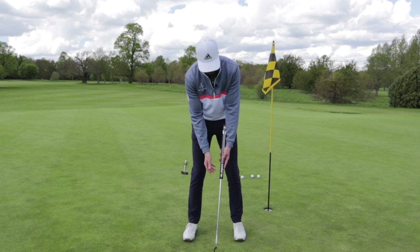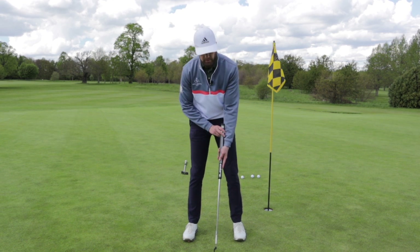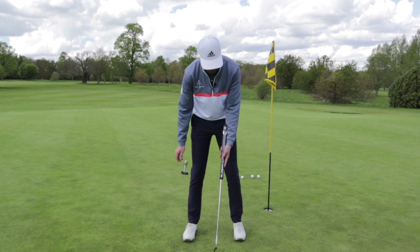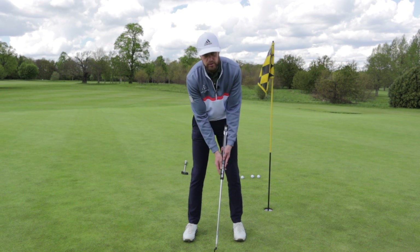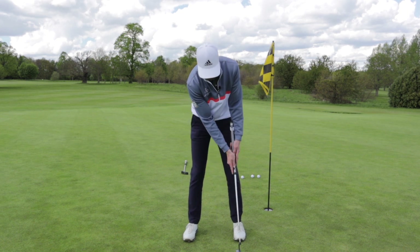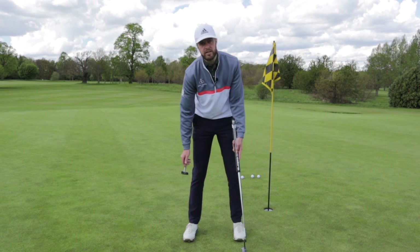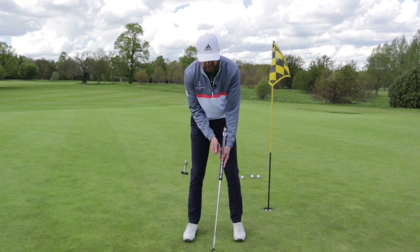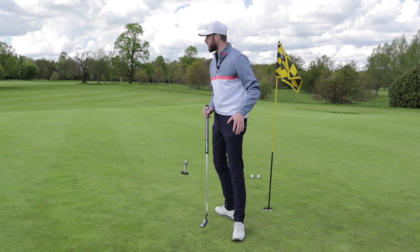I've chosen to hold the club at the bottom, only on a recommendation by one of the greenkeepers here at Woolley Park — and thank you Woolley for letting me come and do this demonstration today. He uses one of these putters very successfully. On his recommendation we're using this stroke, which really does make it a one lever system, which is how a putting stroke should be. It feels very unorthodox to me, probably because I do use a little bit of hands unknowingly. But let's get into the testing.